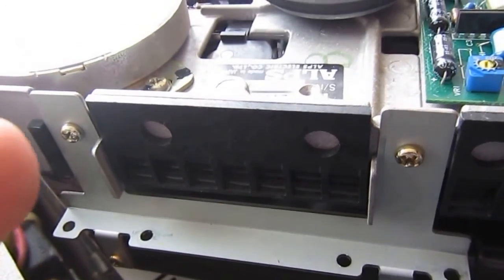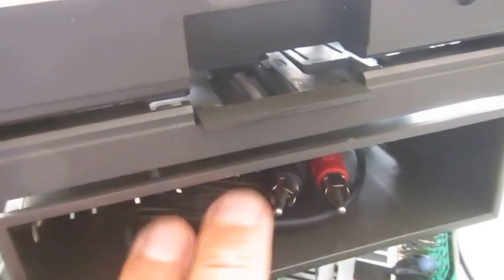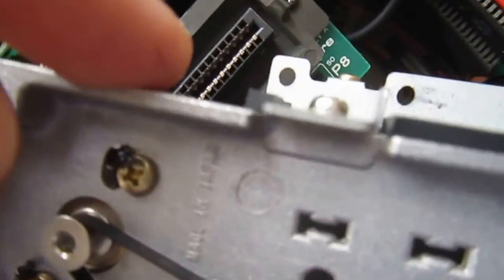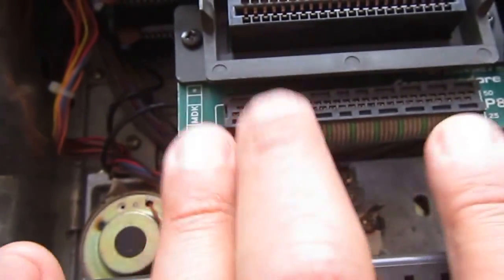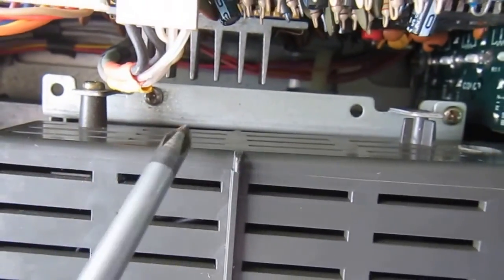For reassembly, the first thing is to mount the drive with the storage box using these four screws: one, two, three, and four. The second thing is to slide back the whole assembly — first the rear side under the cartridge connector, then the front side to align with the front mask — and then put four more screws: one, two, this one on the other side, three, and four. Here it is with the four screws in place.